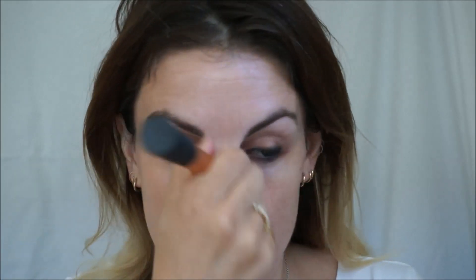The wonderful thing about this foundation is it gives you really full professional coverage but is completely luminous and can be blended and buffed into the skin so that it looks as natural as a full coverage base can ever look really. And it's got this new clever technology.